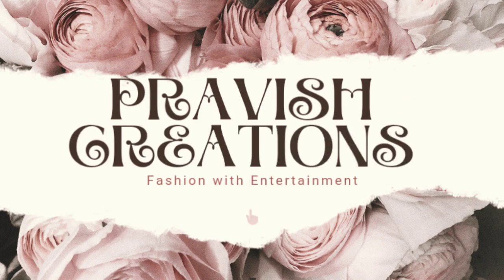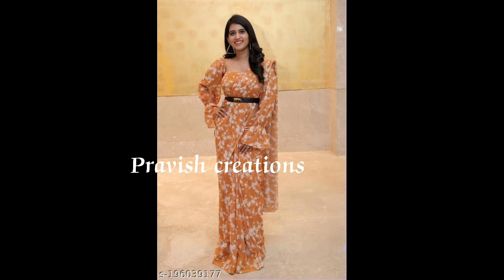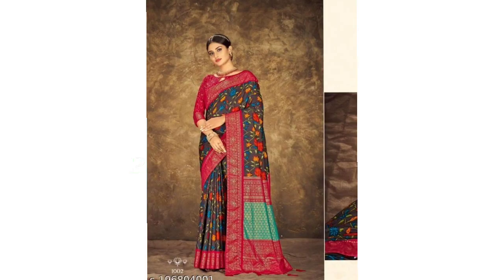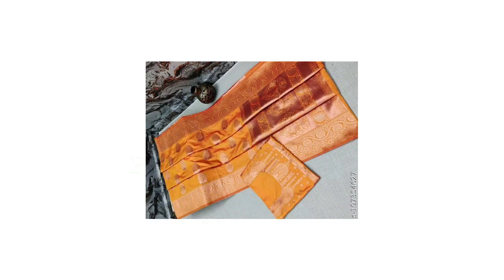Hi Andy! Welcome to Pravish Creations! If you want to make a video, please share the video with your friends and family members, please like this video.